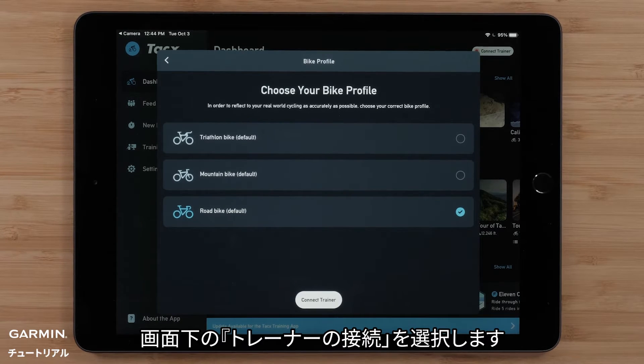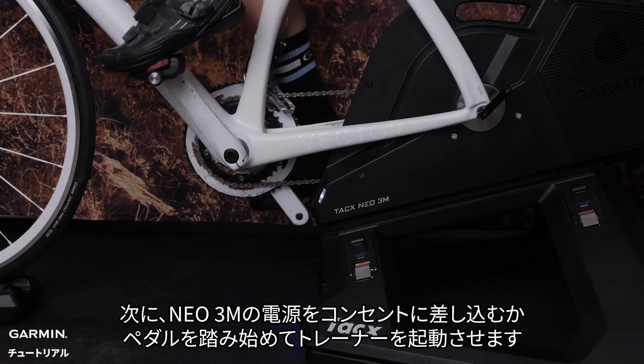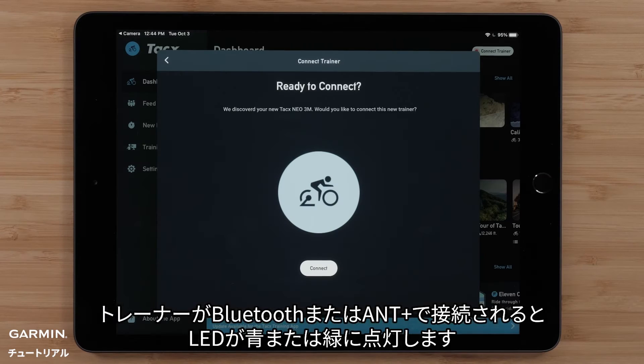Select Connect Trainer at the bottom of the screen. Next, either plug in your NEO 3M or start pedaling to wake up your trainer. The LED will turn blue or green once the trainer has been connected via Bluetooth or ANT+. Select Connect.